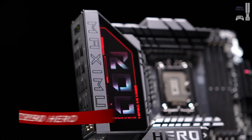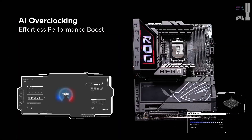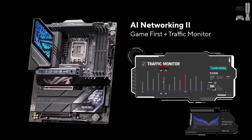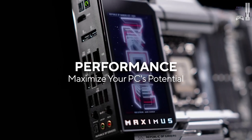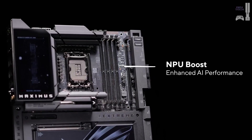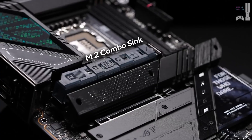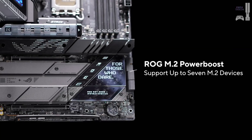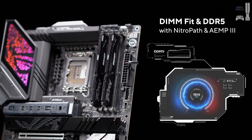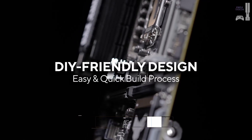Next up, we have the ASUS ROG Maximus Z890 HERO, a powerhouse designed for users who crave performance and sophistication. Its 22+1+2+2 VRM configuration delivers solid overclocking support, while RAM speeds can soar up to 9,200 megatransfers per second. Storage enthusiasts will love its six SSD slots, three of which are Gen 5. The HERO's all-black aesthetic, complete with rugged heatsinks, offers both style and thermal efficiency.